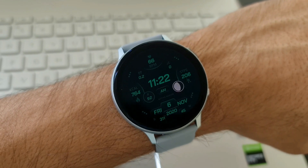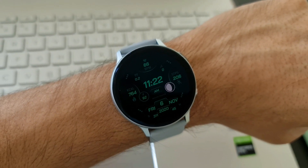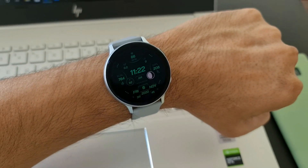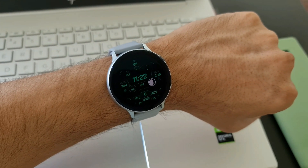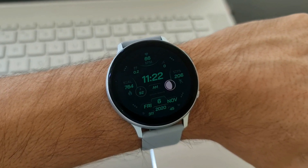Just look at this always-on display — it looks really cool. It is offered in only one color, which is green, and that looks just amazing. This is definitely a functional watch face which offers plenty of information with regard to health and fitness as well as some basic information.